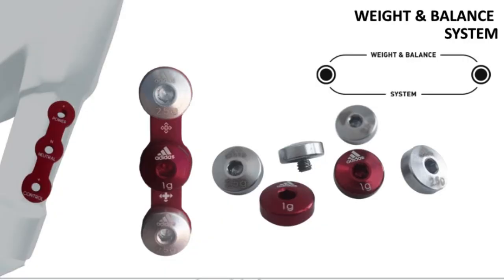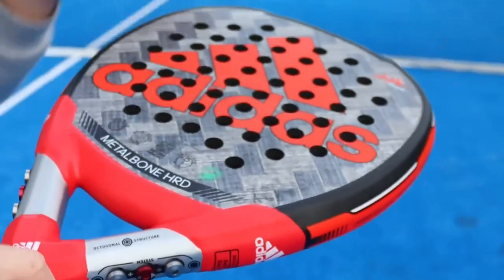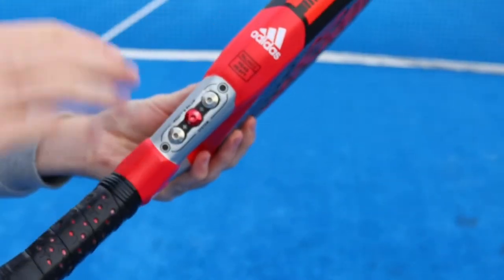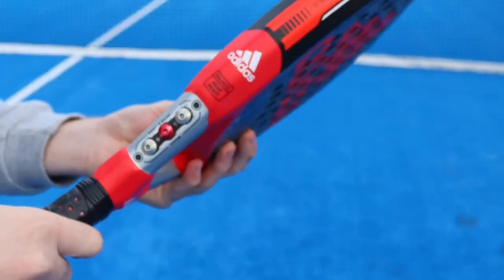The weights are located around the handle. If you remove the weights, it will actually make the racket more head heavy, creating more power. If you keep the weights in, the weight will feel more handle heavy, creating a more even balance.